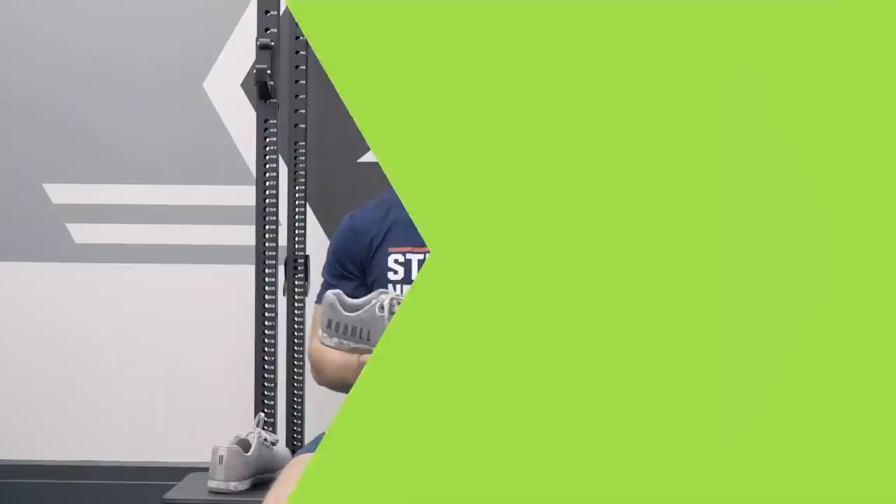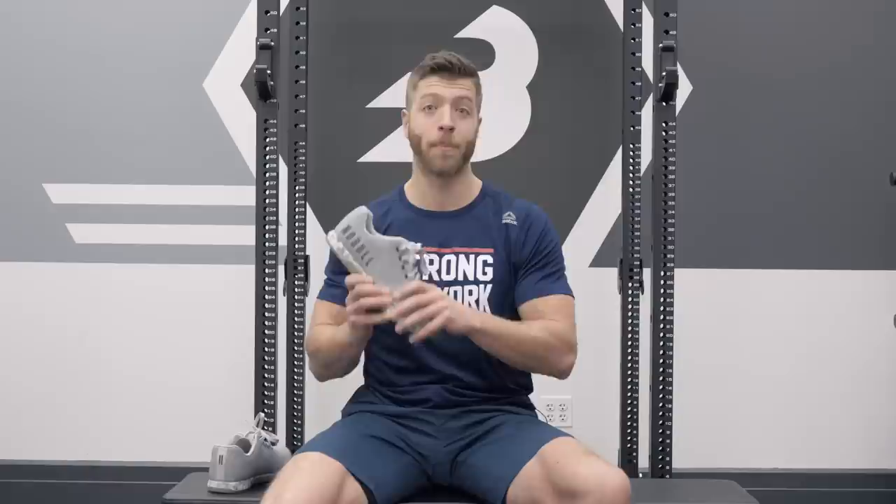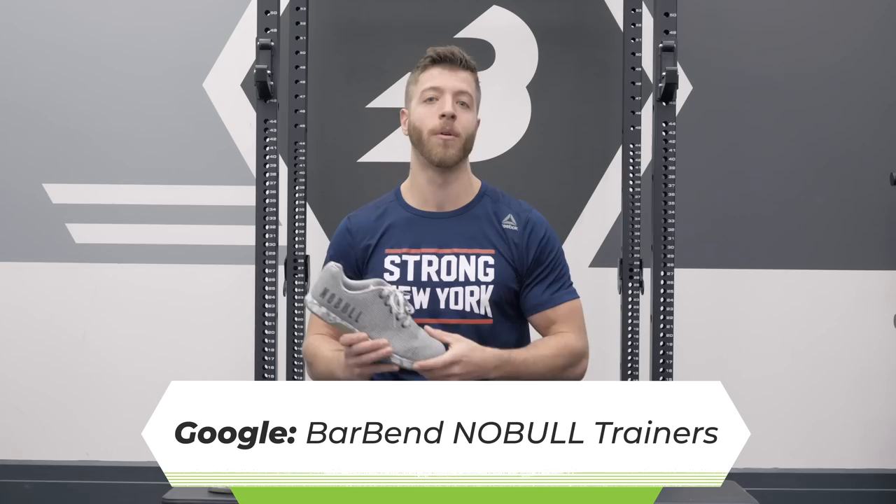That concludes my review of the Noble Trainers. In terms of overall comfort in the gym and on a day-to-day basis, this is a pretty great model, but there are some sizing issues I would definitely recommend looking into before investing. To read more of my full thoughts on how they perform and everything that goes into their construction, visit our full review and Google BarBend and Noble Trainers.